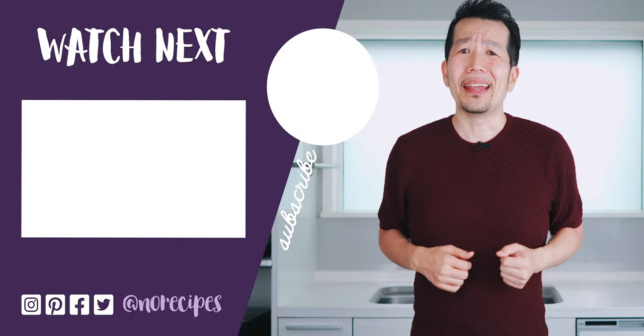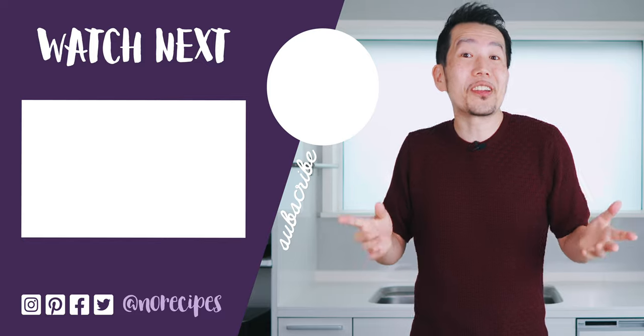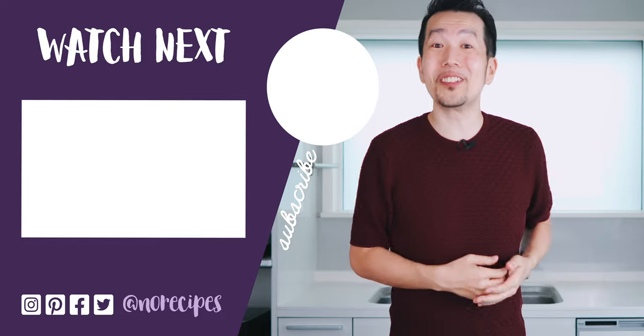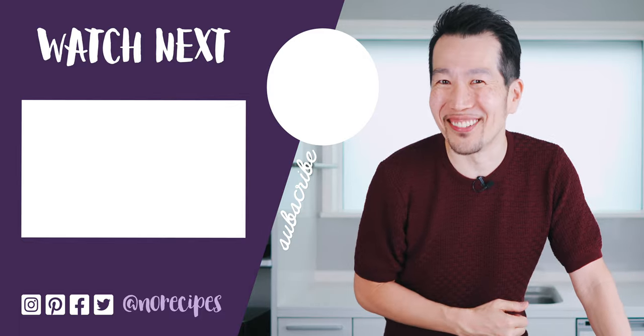By the way, if you want to make a vegetarian version of this sandwich, check out my vegan unagi recipe made with eggplant, which makes a great substitute for the chicken. As always, let me know if you enjoyed this video by giving this a big thumbs up, and don't forget to share this with all your friends that could use some variety in their sandwich routine. Alright, I'm going to go sit down and enjoy the rest of this sandwich, but be sure to check out this playlist for more Japanese lunch ideas. And I'll catch you in the next one.